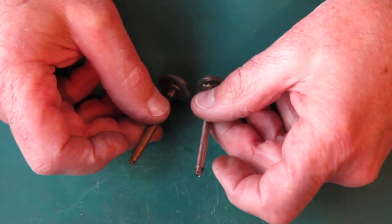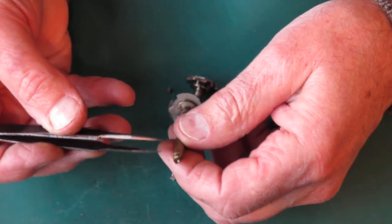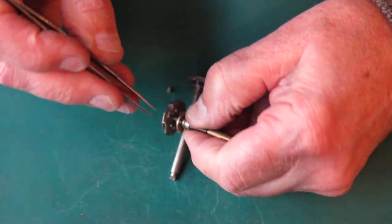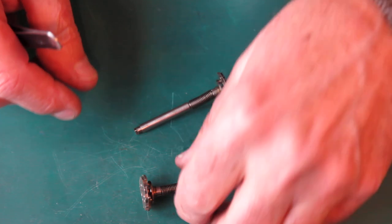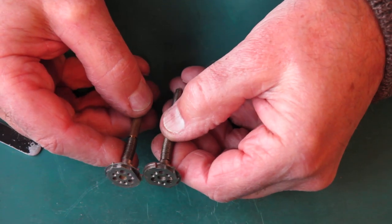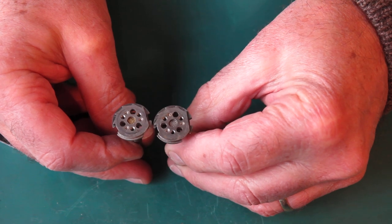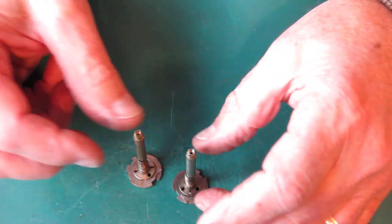I haven't noticed that that causes any problem in use. You may suspect that because there's less metal in contact there with the bush — with the drive dog — that that would be inclined to get pushed out of shape. But I haven't seen any evidence that that's the case. Apart from that, what about the business end down at the bottom? The cams look the same to me. All right, I'll sort those into their respective bins.